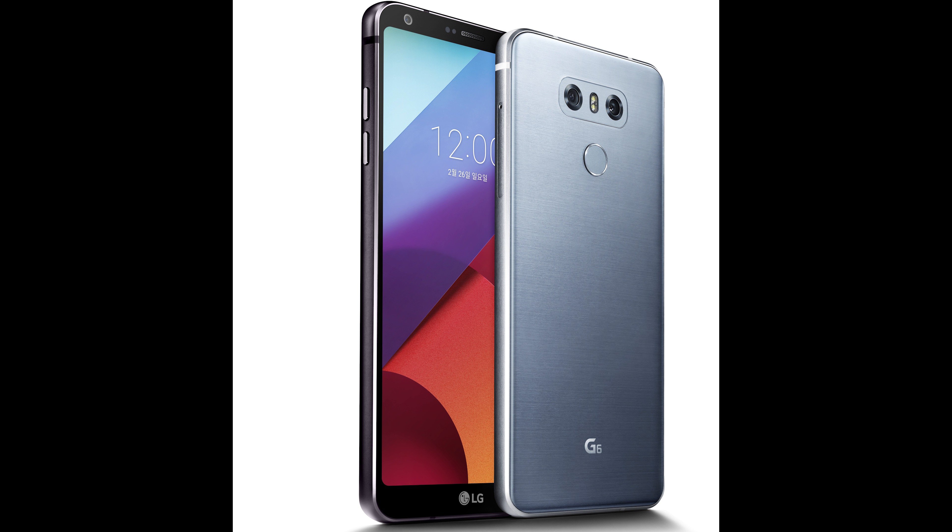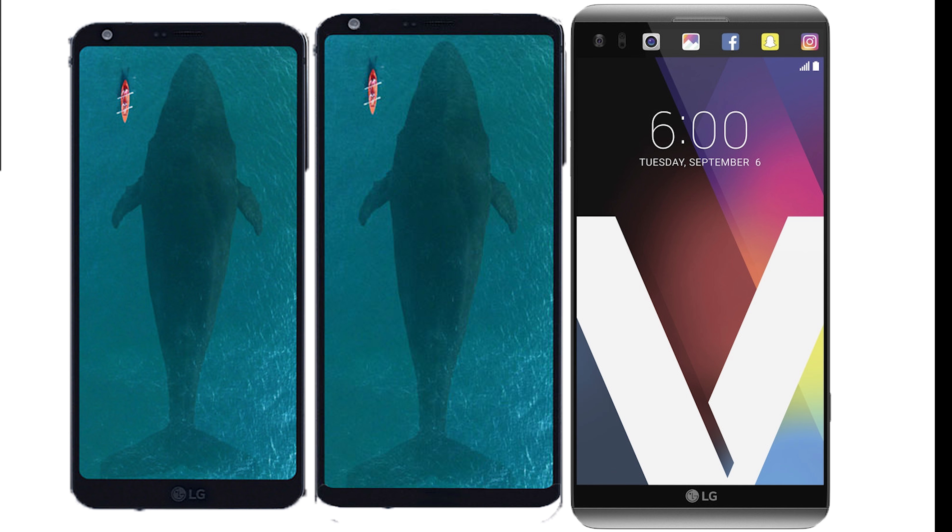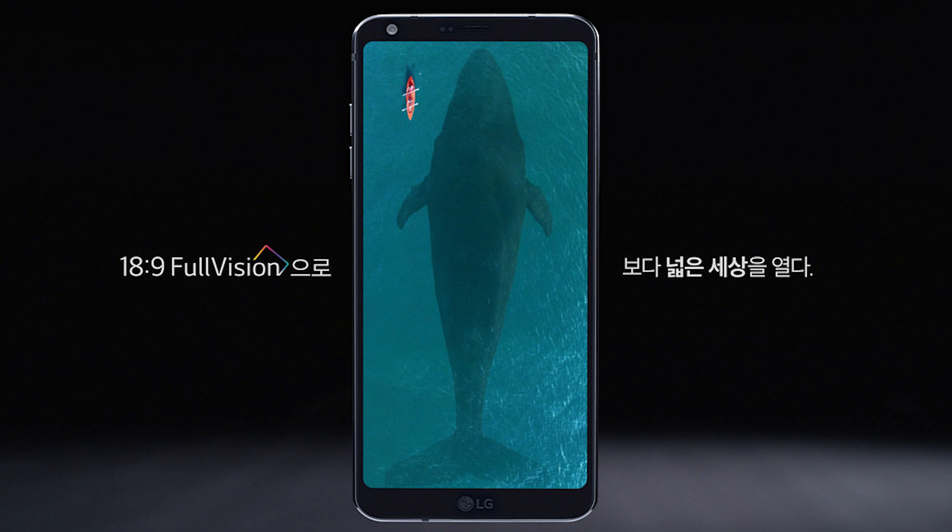Today at IFA, LG announced the new LG V30. It has a similar design to the LG G6, although it has even smaller bezels at 7.9mm for both the top and the bottom, whereas the LG G6 had an 8.9mm top bezel and a 10.5mm bottom bezel. The side bezels are the same size, although the sides are now curved with a slight curve on the display. The LG V30 is only slightly larger than the LG G6 and is much smaller than the LG V20. The LG logo has been removed from the bottom bezel to help make it smaller.